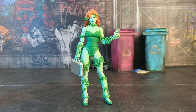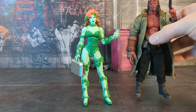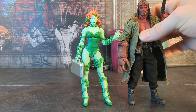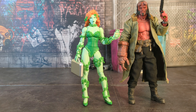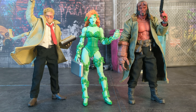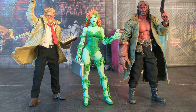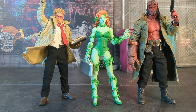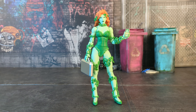As per tradition, comparison time. Here she is with the Mezco Hellboy and Mezco Constantine. She obviously pairs better with Constantine than Hellboy, but either way — who cares, it's your shelf.